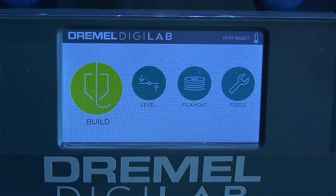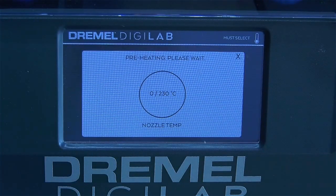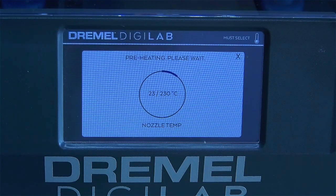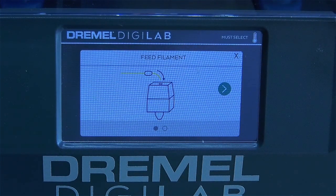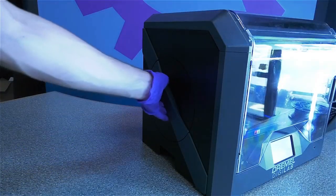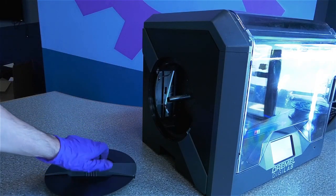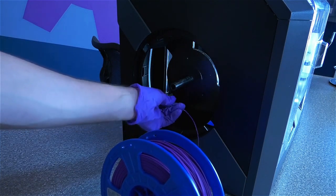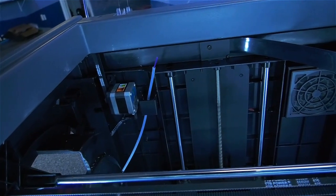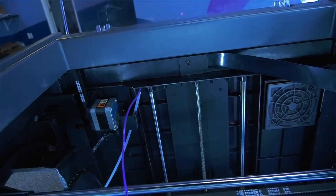To begin, press the filament button on the touch screen, then press change filament. The printer will then begin heating the extruder's nozzle to 230 degrees Celsius. This may take a minute or two. After the extruder is preheated, the screen will tell you to begin loading the filament. Open the filament holder by turning the side door counterclockwise, then feed the PLA plastic through the white guide tube. When the filament emerges from the top of the tube, give it a pull so it doesn't fall back into the filament holder.